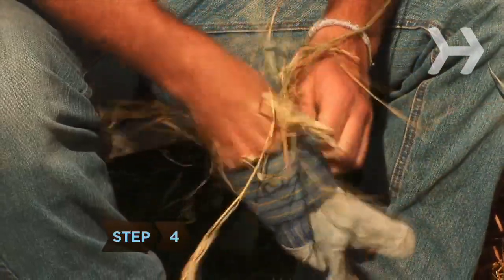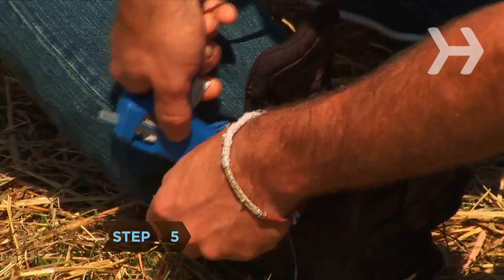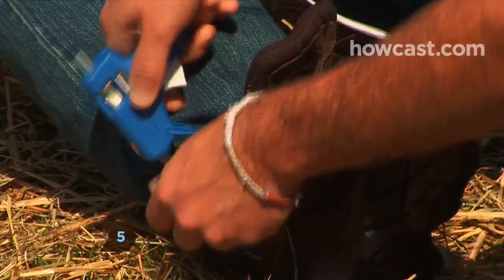Step 4. Fill the gardening gloves with hay, tie them off, and pin them to the sleeves. Step 5. Hot glue old boots to the bottom of the pants.